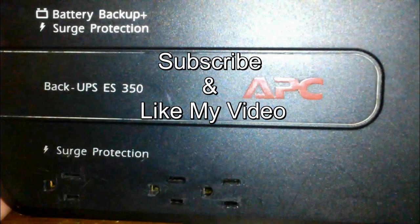Okay, that's it for this video. This is Nick with Nick's Computer Fix. Subscribe and like my video.